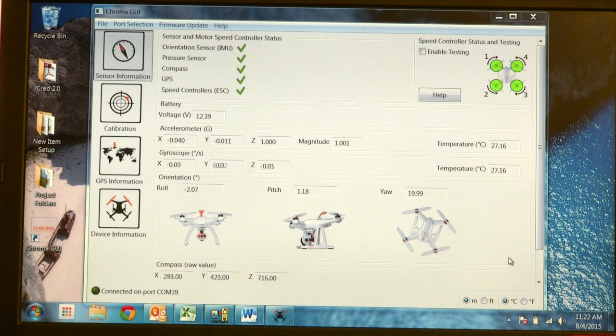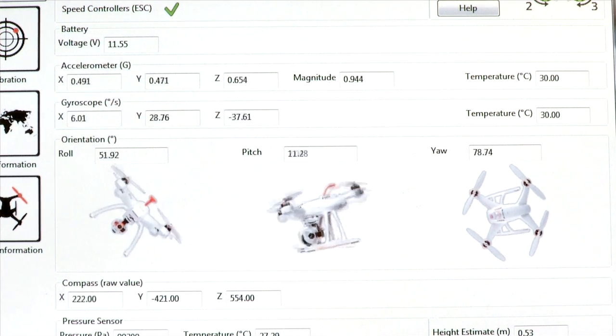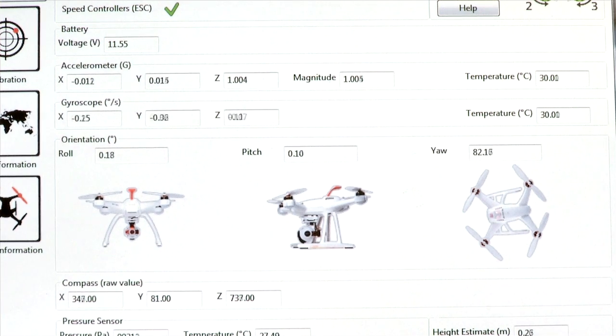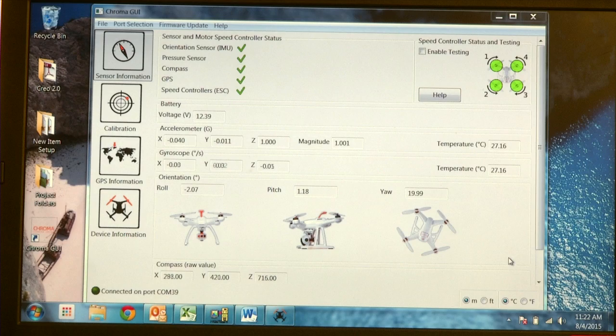Let's go back to Sensor Information. This screen shows you all your sensor data. You can move the Chroma on your desk and see it move on the screen, making sure all your accelerometers and orientations are working correctly. One thing you can do on this screen is check your speed controllers and make sure your motors are spinning in the right direction. This is especially helpful if you've replaced a motor and you're not sure you plugged it into the right spot.